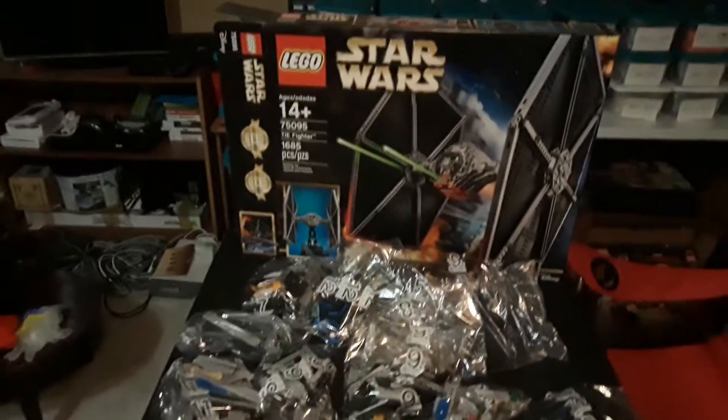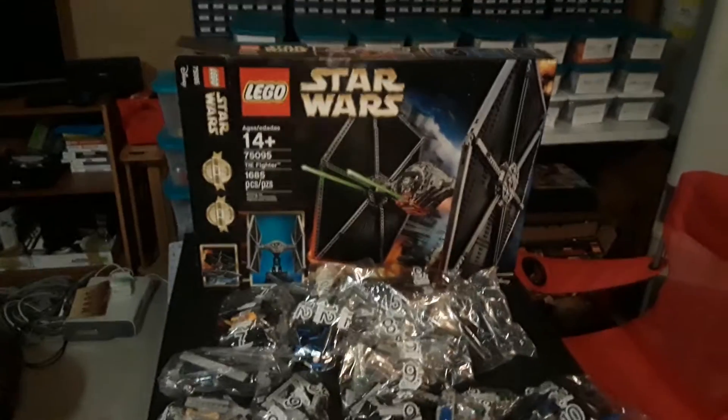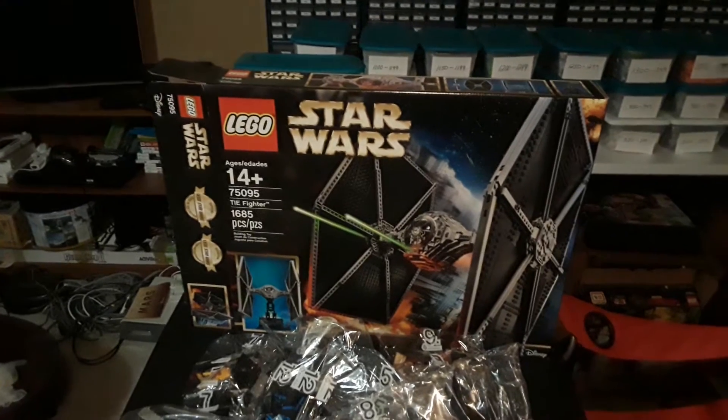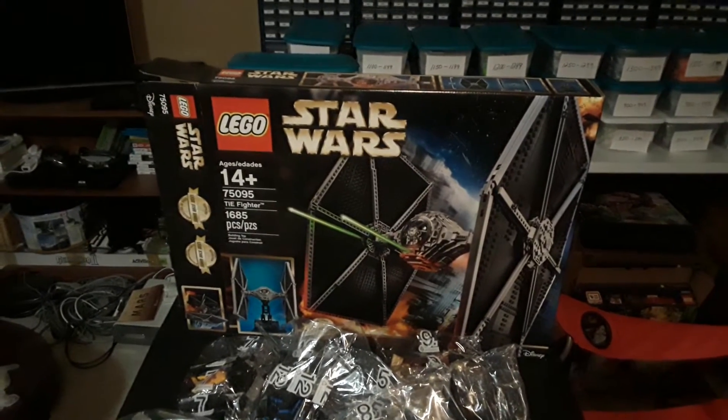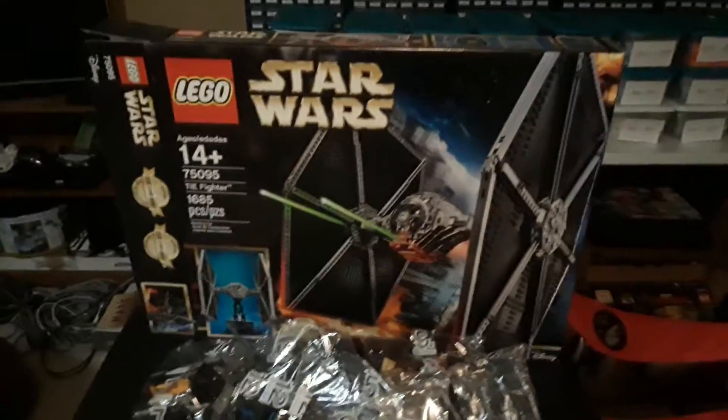Alright, this is a quick unboxing video for you. It's a book — alright, say bye Gavin! There it is, unboxing the UCS TIE Fighter, set number 75095. This is BrickSquid — thanks for watching!